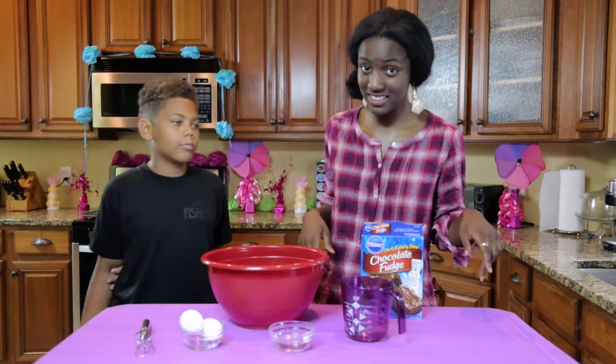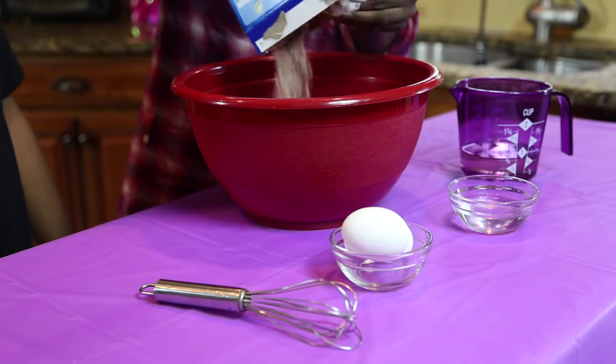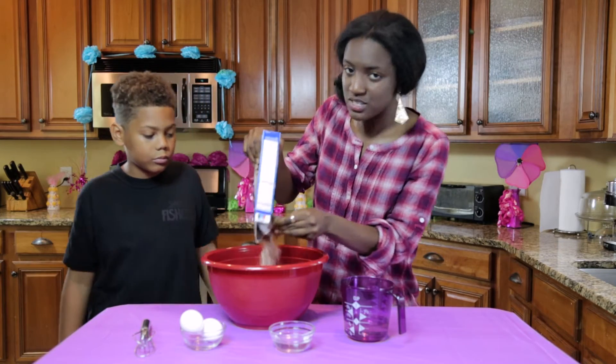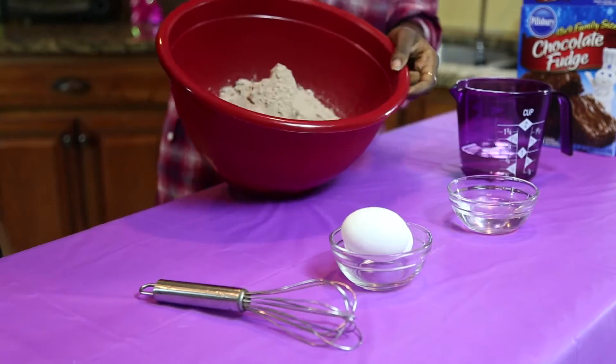We are going to start with the brownies. Dre, you want to mix everything? Yeah. He's going to mix. We're not making it from scratch today, but we will do a different brownie recipe from scratch on a different day. So we have the brownie mix done.